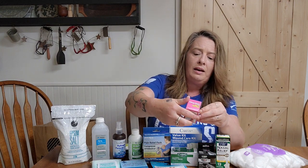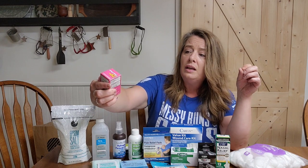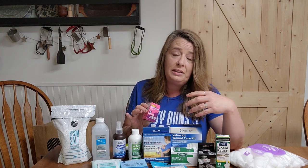The next thing I got is a small pack of Pepto Diarrhea caplets — just 12 caplets, but it helps kill the bacteria that causes diarrhea. If you get any kind of parasites or things like that it can definitely cause diarrhea, and diarrhea can be deadly. Having some on hand could be a lifesaver in a situation where you can't get to the doctor.